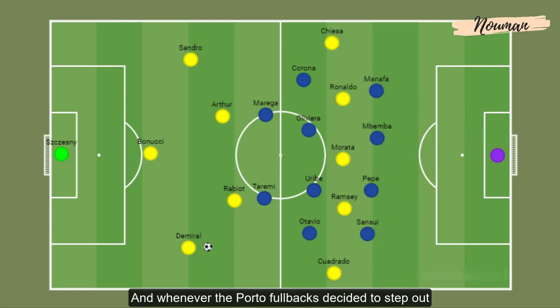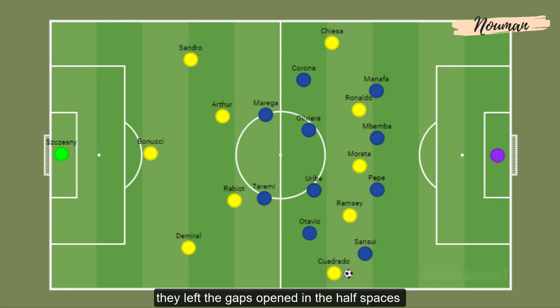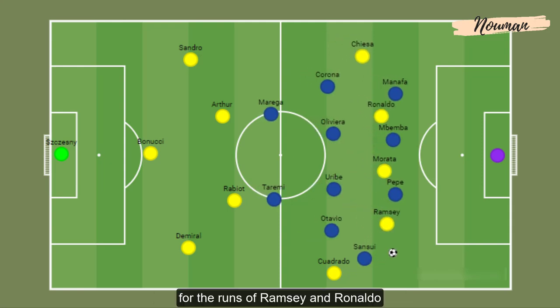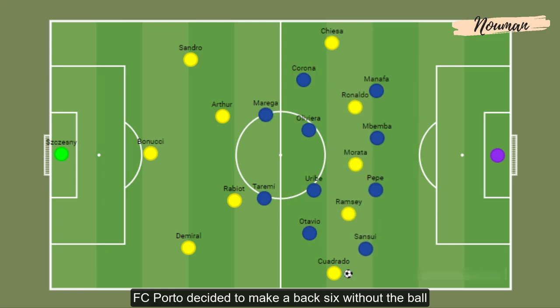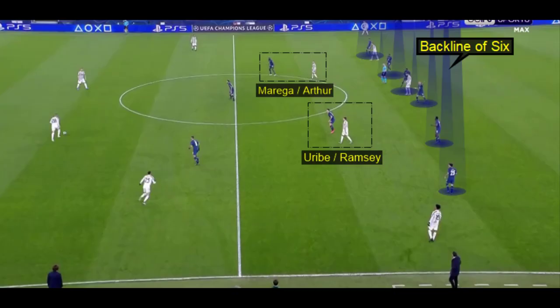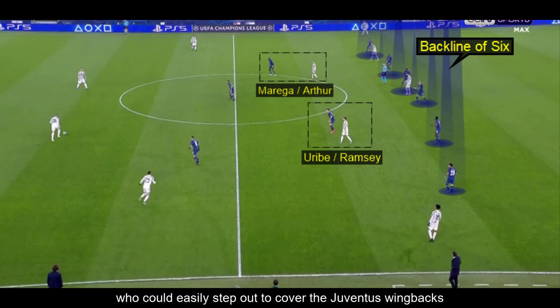Whenever the Porto fullbacks decided to step out to cover the Juventus wing backs, they left gaps open in the half spaces for the runs of Ramsey and Ronaldo. So in order to deal with this issue, FC Porto decided to make a back six without the ball. They changed their formation to a 6-3-1, giving them an extra man in defense who could easily step out to cover the Juventus wing backs.